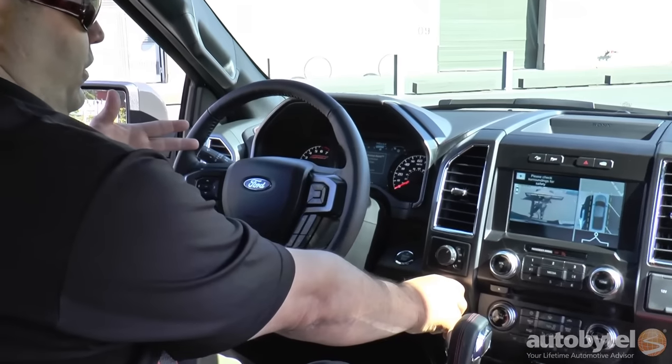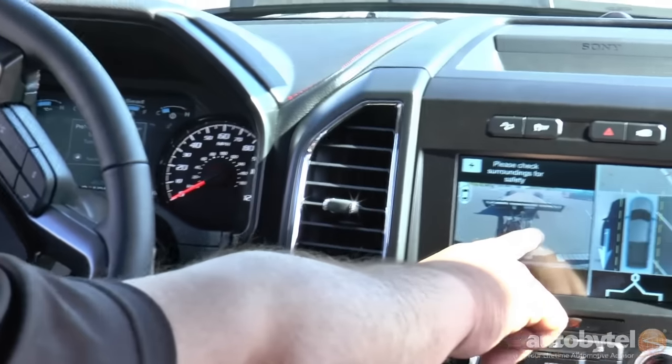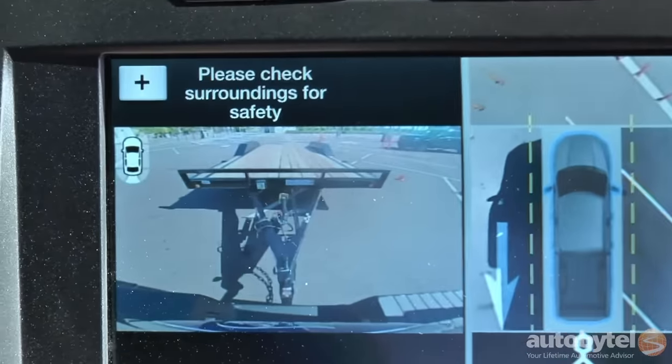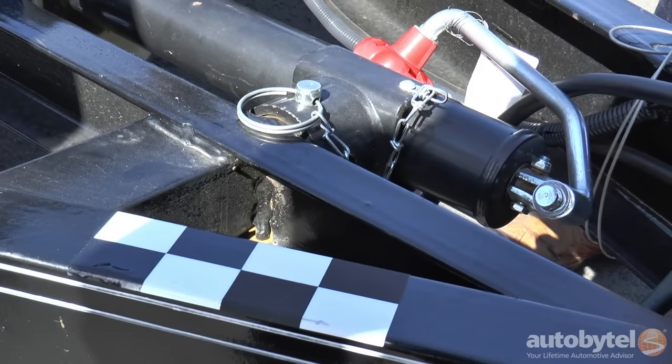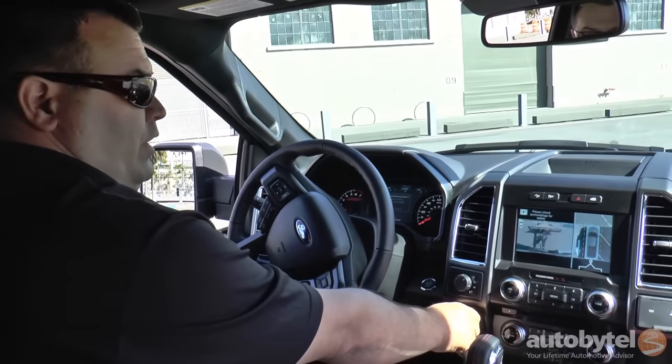After we select the trailer, it's going to find a target or sticker that's on the trailer. And if we turn the knob to the left, it'll do a counter steer. And then once it gets to the angle that the trailer needs to be at, it'll follow that angle.